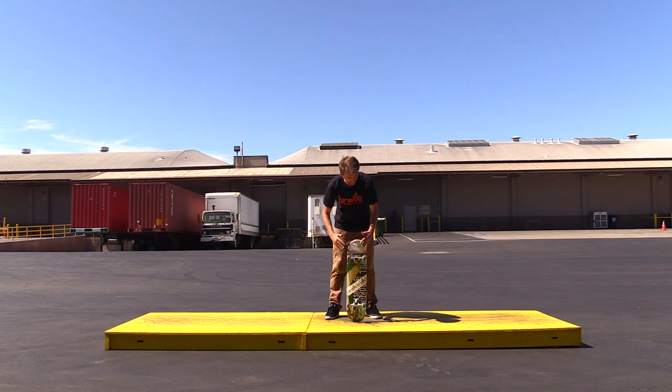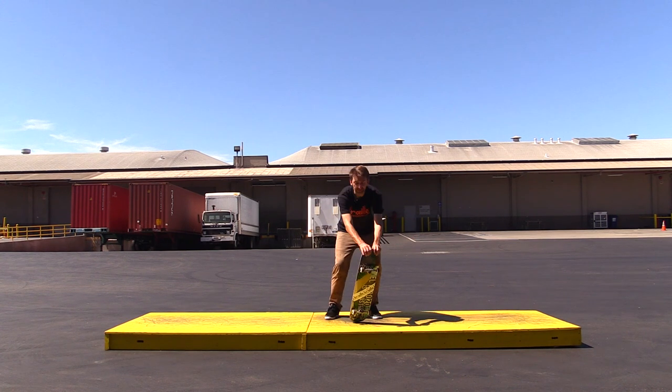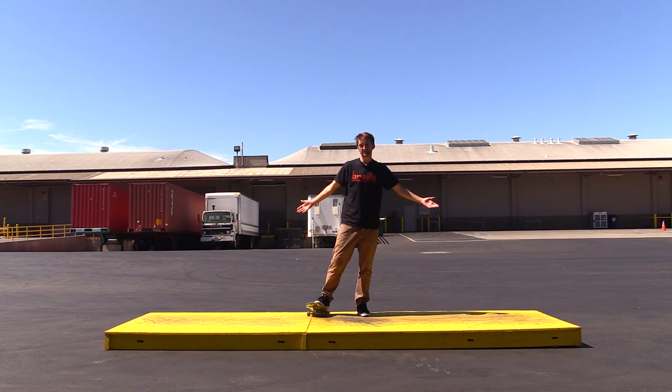Hey guys! So we're going to do some Today I Learned tricks on this mani pad. And before I do some Today I Learned tricks, I'm going to do a warm-up. We basically just got here, basically just started skating.